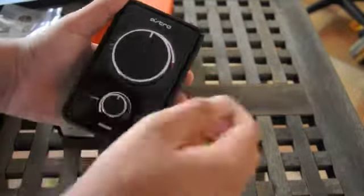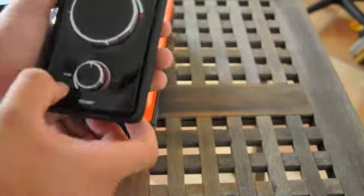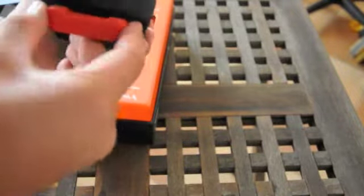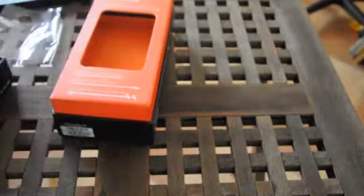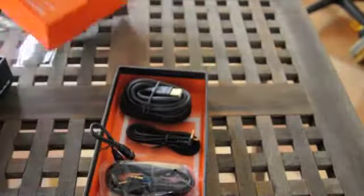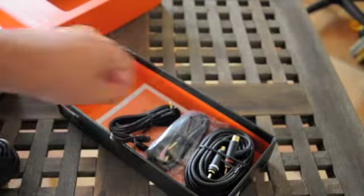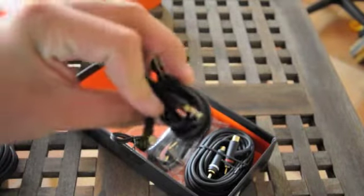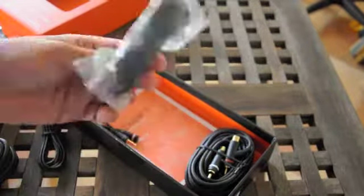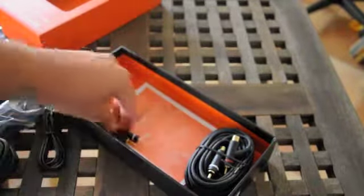We get two controls — one for the volume and one to change between gaming and voice, which is a nice option. There's also an on/off button and surround sound inputs and outputs. I think it's a coaxial input and optical audio. Taking the cover off we come to four or five cables.